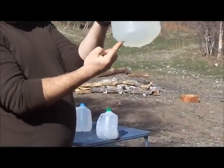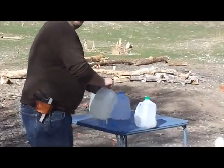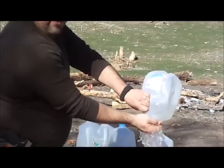The bullet's sitting there in the bottom right there. I'm going to cut it out and we'll see if I can get it out of here. So it looks like it only went through two jugs and didn't quite go through the third.